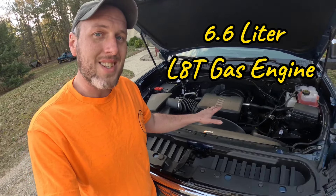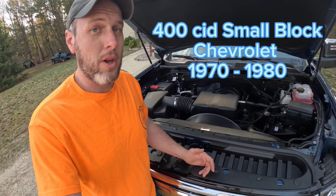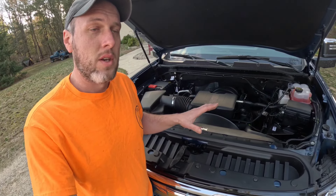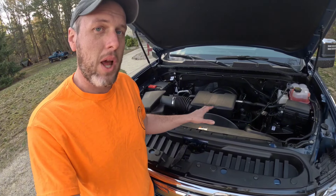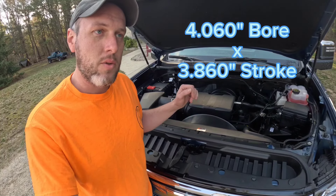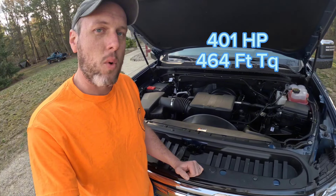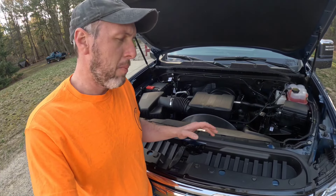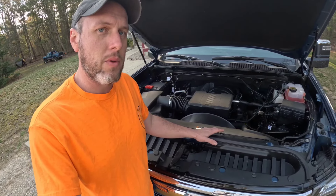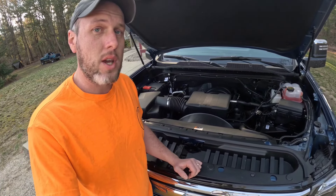It is paired with a 10-speed Allison transmission. This is not the same 6.6 liter that your grandpa had in his 1970s truck or van — this is an entirely new engine. It uses the same block as the 6.2 liter; they just stroked it out more to achieve 6.6 liter displacement. It is now putting out 401 horsepower and 464 foot-pounds of torque, a big jump from previous generations. There's plenty of power — this truck is rated at pulling 16,000 pounds, and this engine can handle it.